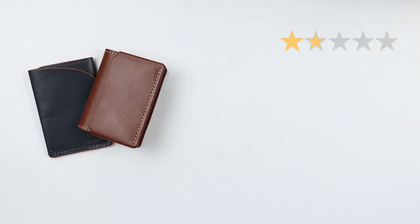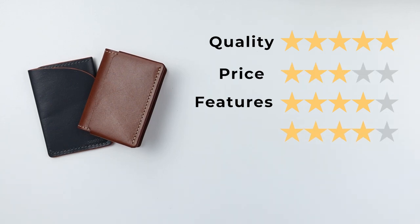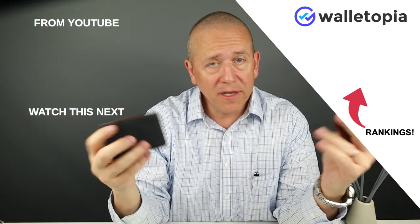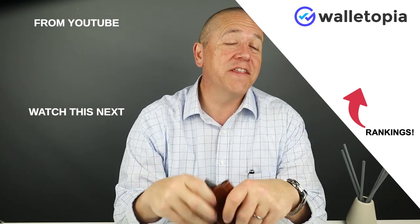Now let's get to the final score. Both wallets came out the same: quality of five, price of three, features of four — including the RFID and non-RFID combination along with the two quick access slots on the bifold, and the thumb push plus RFID/non-RFID on the two pocket card. Usability: four. Perception: four. That gives us a final score of 41 out of 50. If you're interested, take a look at the link below — they are now shipping in the United States. Great quality. We'll see you in the next review.